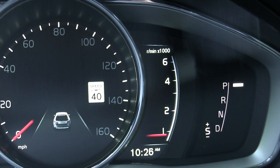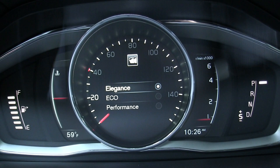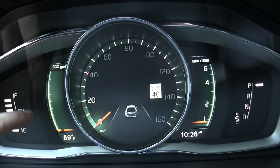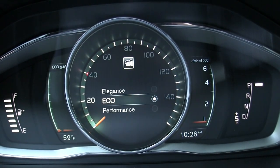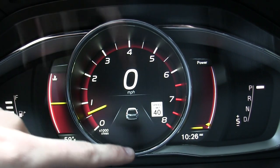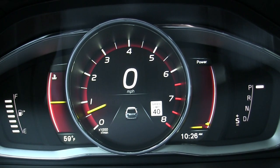The gauge cluster up front is completely digital and one of the cool things about it is it actually shows you the speed limit of the road you're driving on next to your speedometer. The tach was so small, but fortunately you can go in and change what it looks like. There's an elegance mode and eco mode — you've still got your speedometer, RPMs on the right, and an eco guide on the left. There's also a performance mode which gives you the big tach, speed displayed digitally, power on the right and coolant temperature on the left. So it's cool to have options for the display.